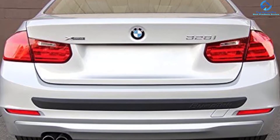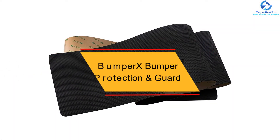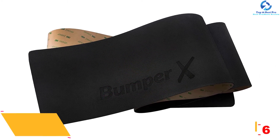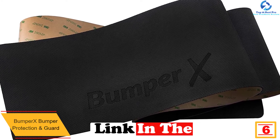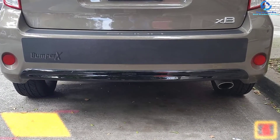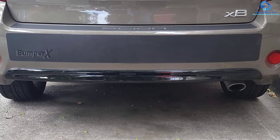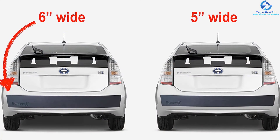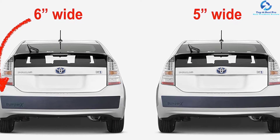At number six we have the Bumper X bumper protection and guard. It is equipped with a 3M adhesive tape designed to stick to automotive coat, and is weatherproof and UV resistant. The protector is constructed of black rubber that complements any color and protects your bumper from scratches. It comes with an installation guide with simple steps, and measures 62 by 6 inches, which can be customized to fit a variety of vehicles.